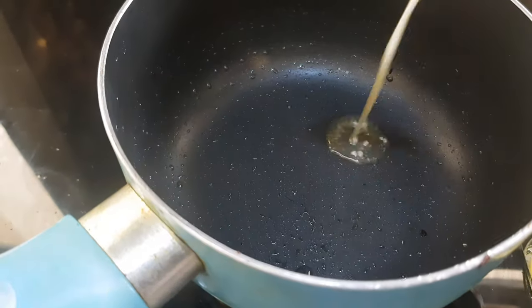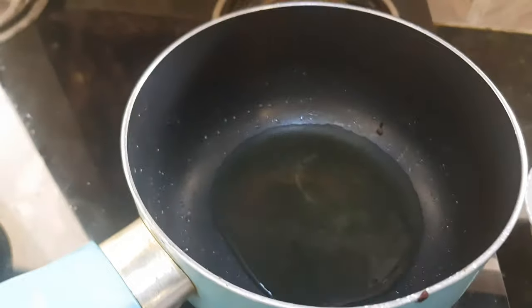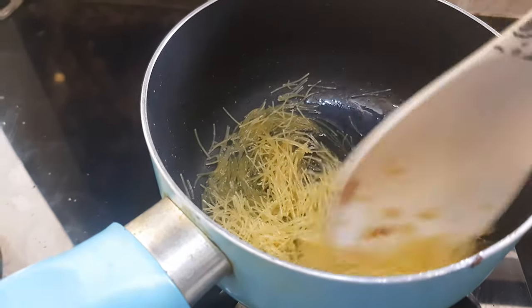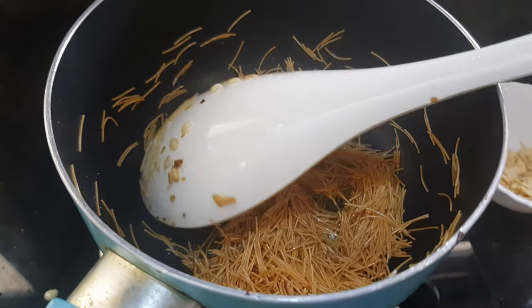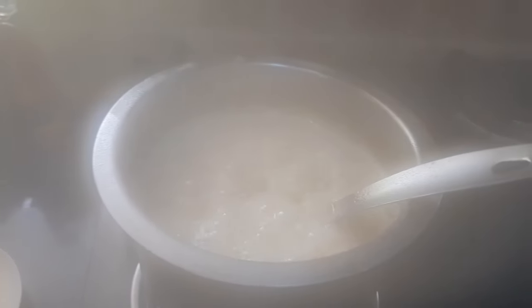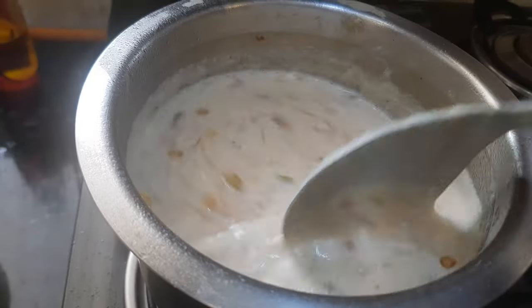Now in the same pan, we will take 2 tablespoons of ghee again. We will add in the vermicelli or semaiya and roast it till it becomes light golden in color. Do not over-roast it. Now you can see the vermicelli is light golden in color — we will turn off the flame and transfer the semaiya directly into the milk along with the ghee. Mix the semaiya well with the Sheer Kurma.